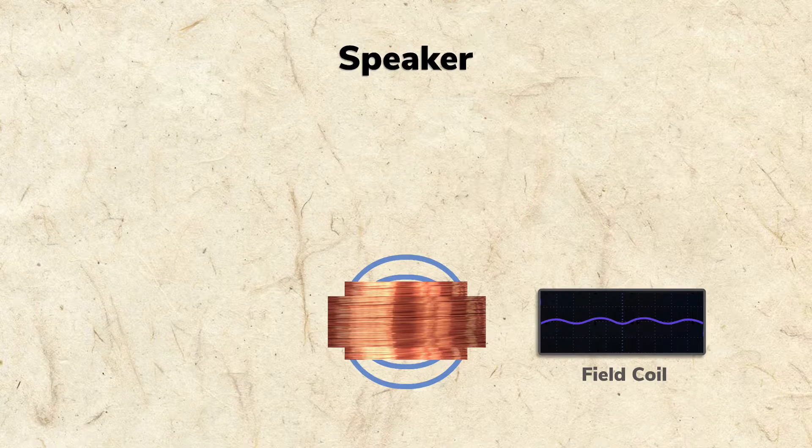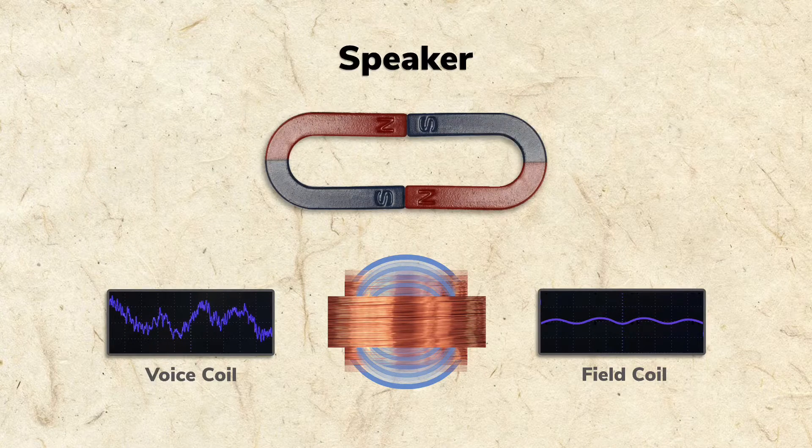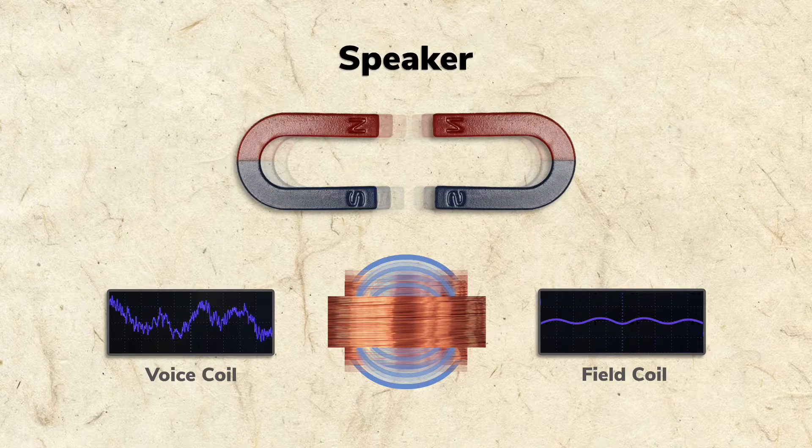The voice coil is also an electromagnet, but it's fed with the fluctuating audio current, which creates a fluctuating magnetic field. As the voice coil's fluctuating field interacts with the steady field from the field coil, it begins to move, just as two magnets attract or repel, depending on polarity.